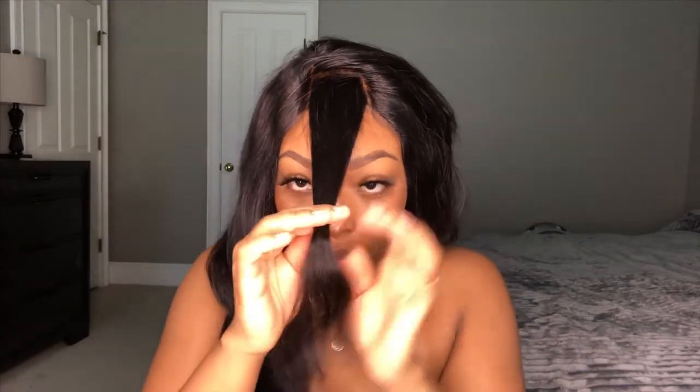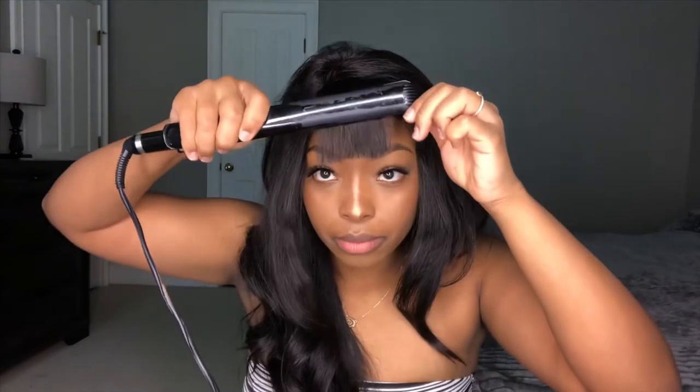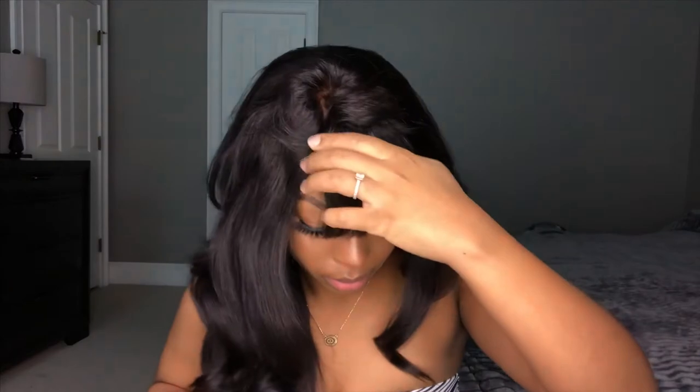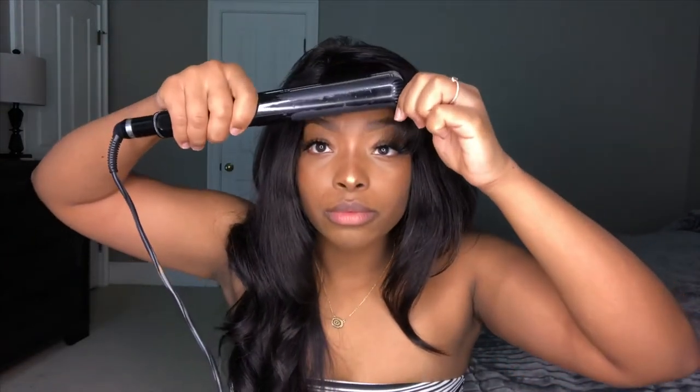Now we're just going to work on the bangs that we pinned up. Let me show you how I twist them — take one hand and the other, you just twist once, and that's how you're going to cut because we're making front bangs. Boom, front bangs, real simple. Now we're just going to flat iron those, curling them bumped under because that's the look I like — I don't like them too straight, not for this hairstyle at least.